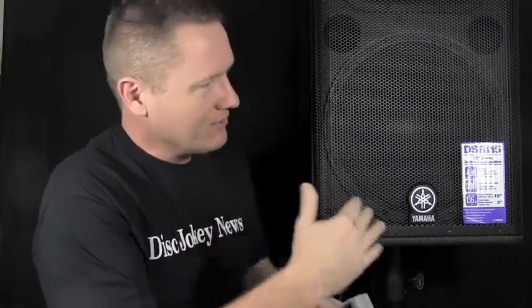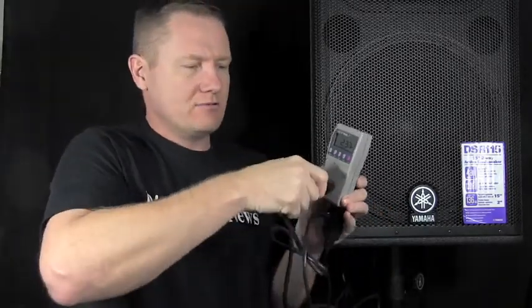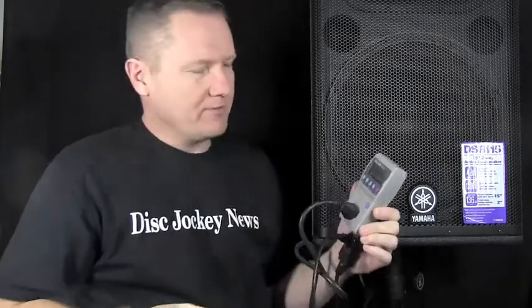But what I wanted to show you today was a little bit different. I'm going to show you this little guy. This little guy is a kilowatt meter. When you're looking at the speakers, they've got their wattage, the output, the SPL and all those things. But the wattage of what goes into the speaker is something I've been wondering about. So I hooked up a kilowatt meter — this is actually going to my mixer, but this measures the power to the speaker.